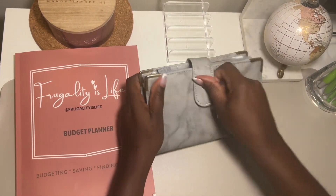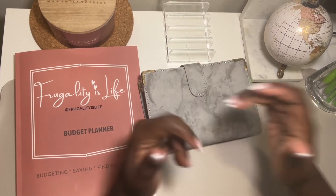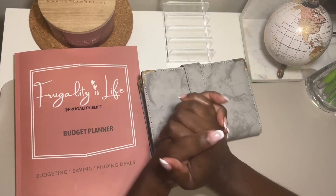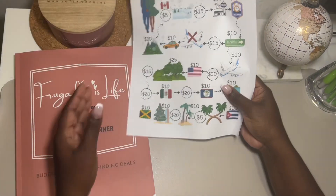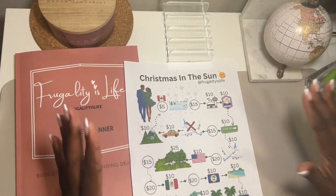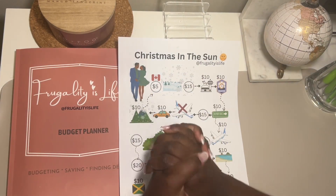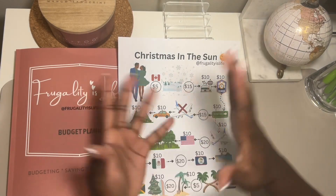That's it for my saving challenges - thank you so much for watching! Before you leave, please make sure you've hit the like button and left your dollar sign in the comment section below. We have a saving challenge that I'm going to be issuing out as soon as I hit 400 subscribers, so if you're not subscribed please go ahead and do so - we are very close to 400. Until next time, keep budgeting, stay frugal, and walk good, bye!